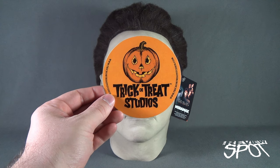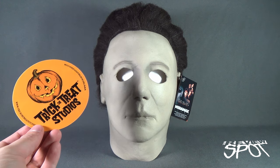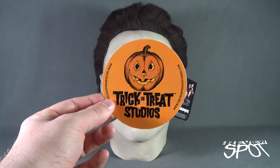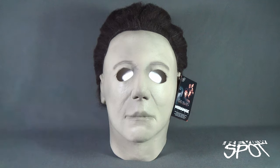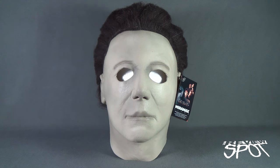You can head over to www.trickortreatstudios.com to get not only Michael Myers masks, not only the Season of the Witch masks, but to get a ton of horror masks and horror merchandise. I've got a couple of these little cards with my order. And we're having a look now at the H20 mask.